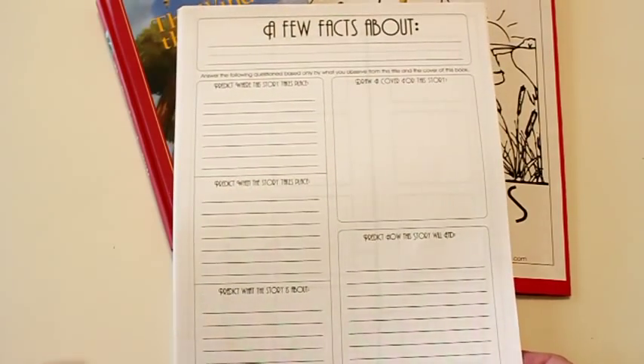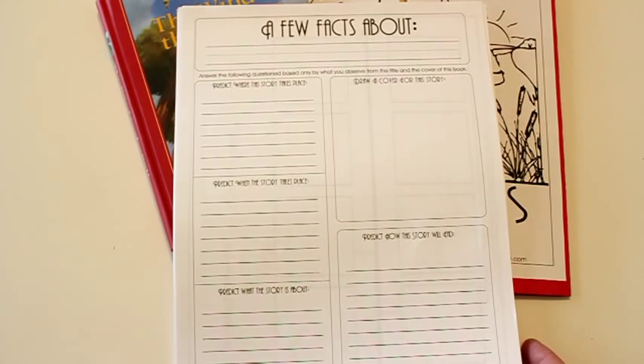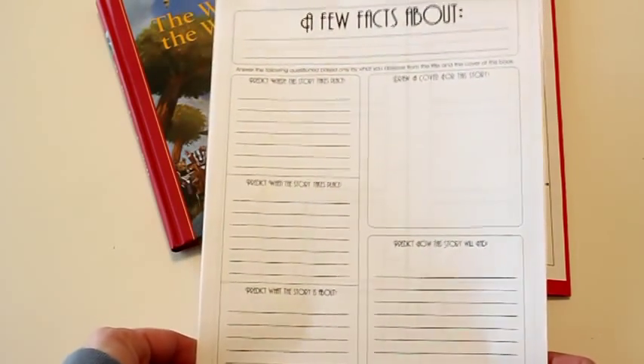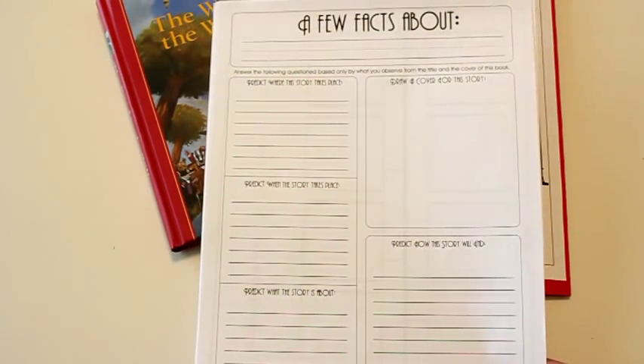With my other units I always put some reports in there for older students. If you have younger kids doing these units you can skip this, and if you have older students it's a nice way to give them a little bit more challenge in the unit.